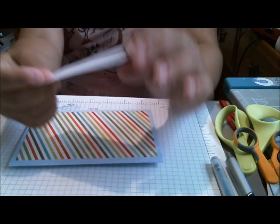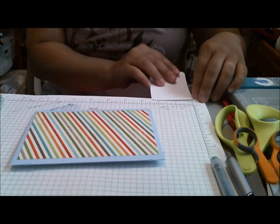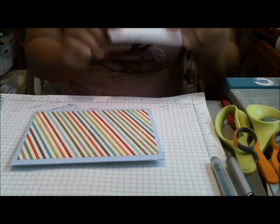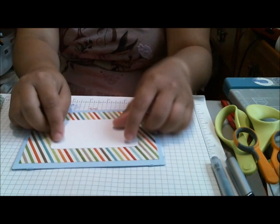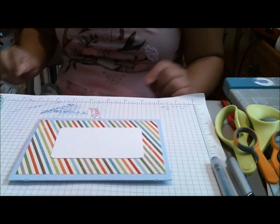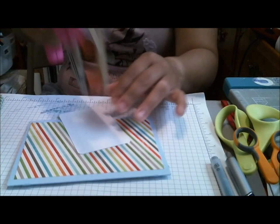I put that on the front, and then I cut a two and a half by four piece of white cardstock, corner-rounded the edges, and it's going to go in the middle as my little piece for the address.